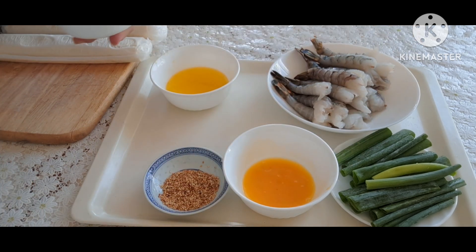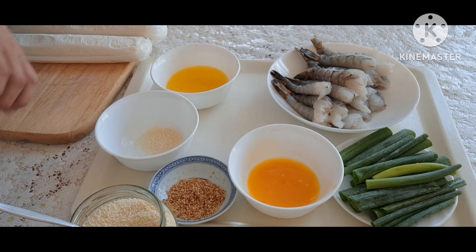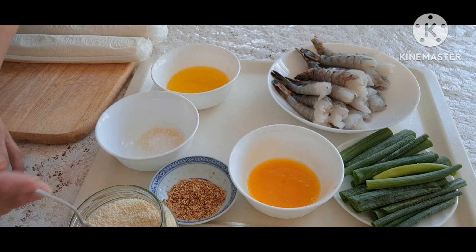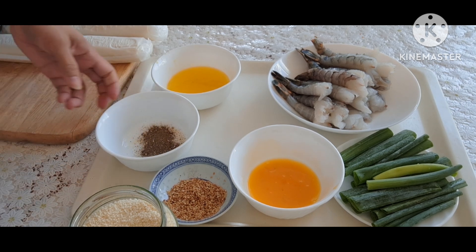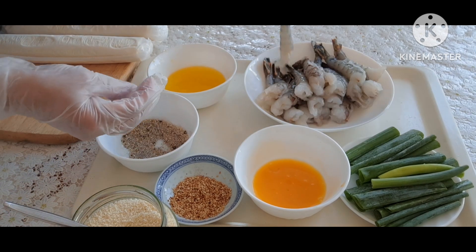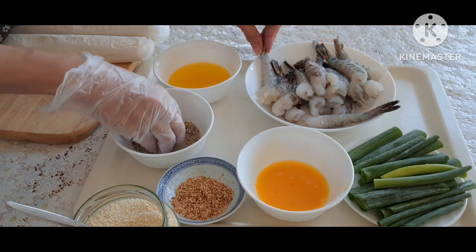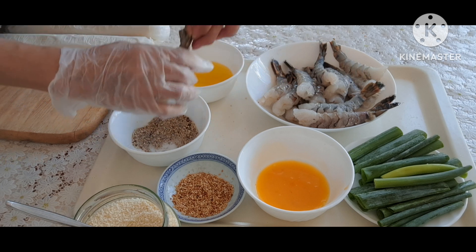Đầu tiên, mình đi ướp gia vị với tôm cho thấm. Huyền cho 1 muỗng bột nêm, 1 chút đường, một chút bột ngọt, và một ít tiêu. Mình trộn đều lên nha. Bây giờ mình bắt đầu ướp từng con tôm với gia vị mình đã làm sẵn, ướp cho đến khi 16 con tôm được ướp xong nha các bạn.